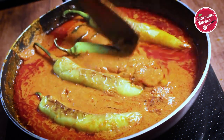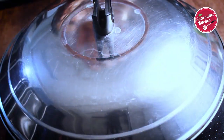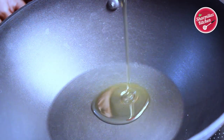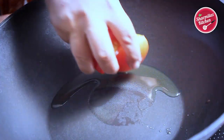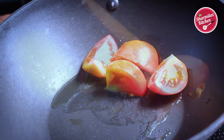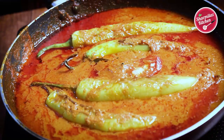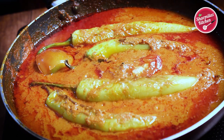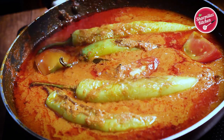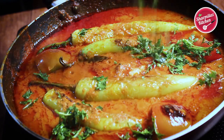Cook for another 5 minutes on medium to low flame. In another pan, heat a little oil and fry the quarter tomatoes. If you have baby tomatoes, that will work excellent. Roast the tomatoes from both sides. When done, put them in the salan. Trust me, this salan is the best salan you have ever had. I got this recipe from my friend who once treated me with this salan. For finishing touch, add chopped coriander leaves.